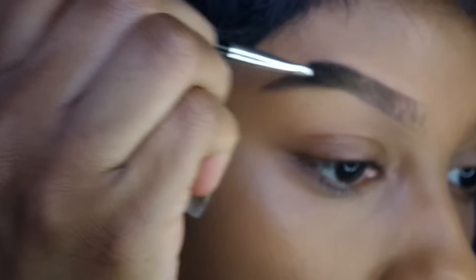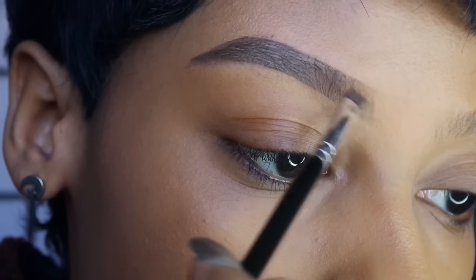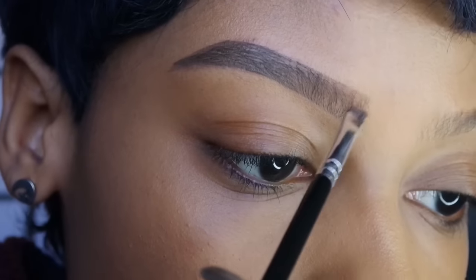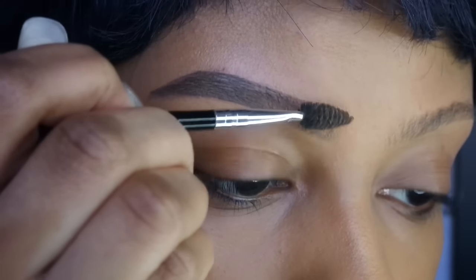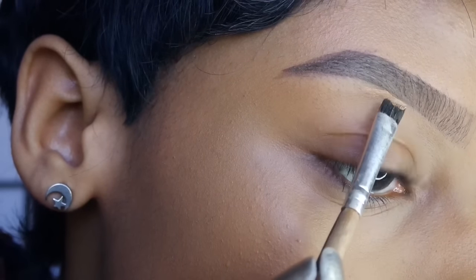Always make sure to go back with the spoolie and brush through my brows so there aren't any harsh lines. Towards the front of my brow, I use very little product — I don't like the front of my brow to be too harsh, so I make sure to really spoolie it out and use a very light hand.